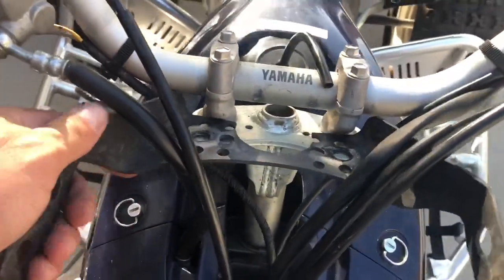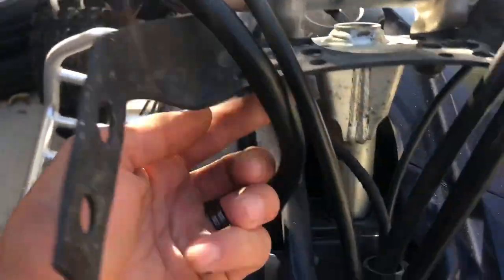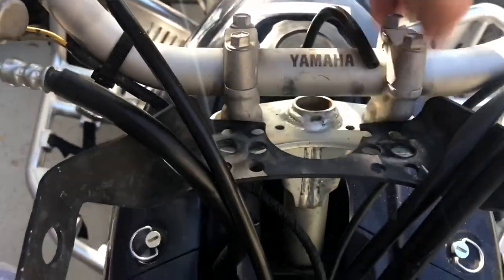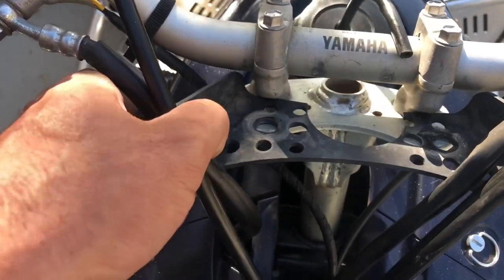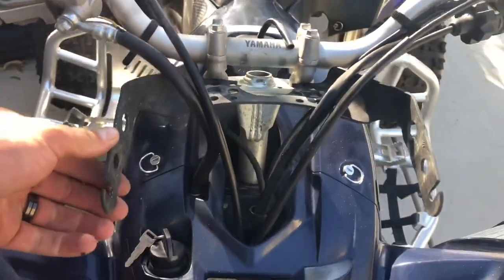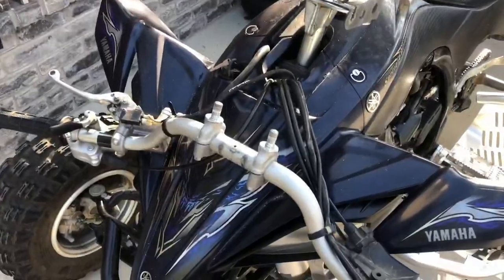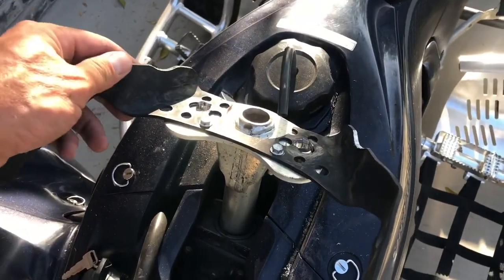I'll pull the bolts that go on the bottom down, and this one lifts the handlebars. It looks like if I slide this all the way in and put everything back, it's going to be just the perfect bracket for a 10-inch light bar. I pulled the handlebars out and installed the bracket over here.